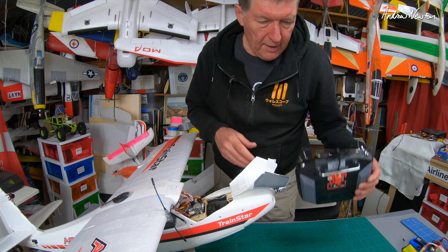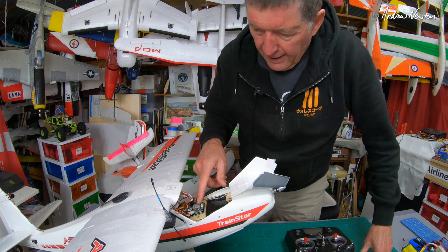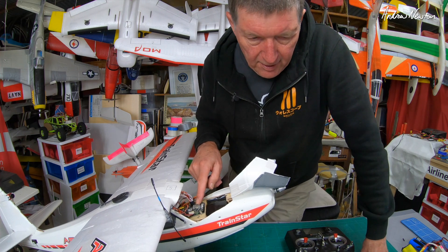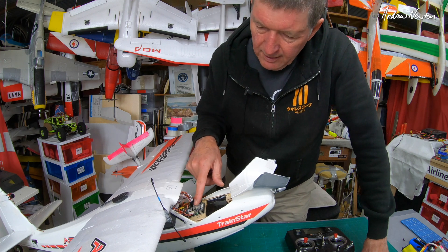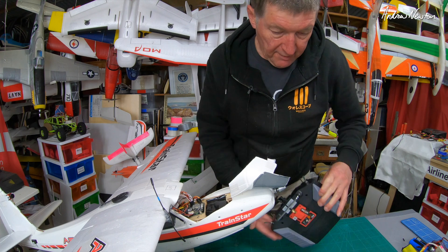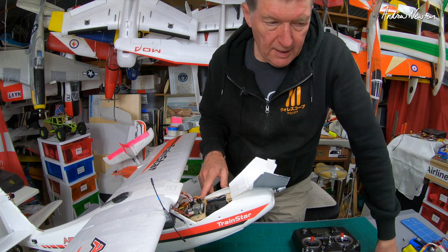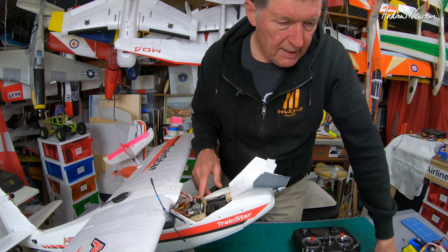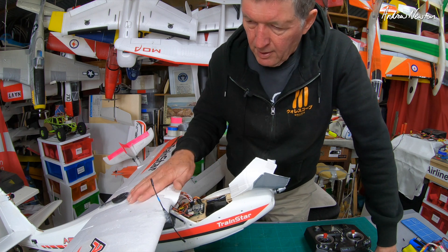Greetings folks. Now that I have the Access version of the R9, I can use the FrSky R9 RXSR pilot flight control board with the onboard R9 mini receiver. My first test I couldn't use that because I didn't have this radio, so I had to use an ACCST receiver which was the XM plus, just on SBUS.